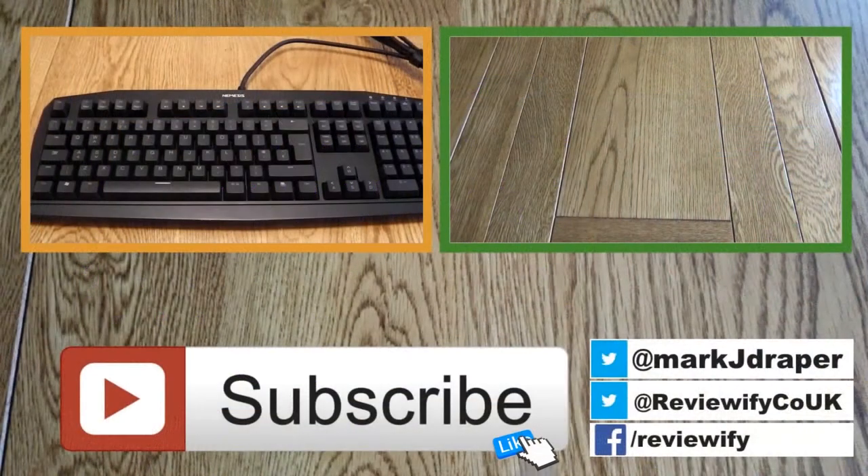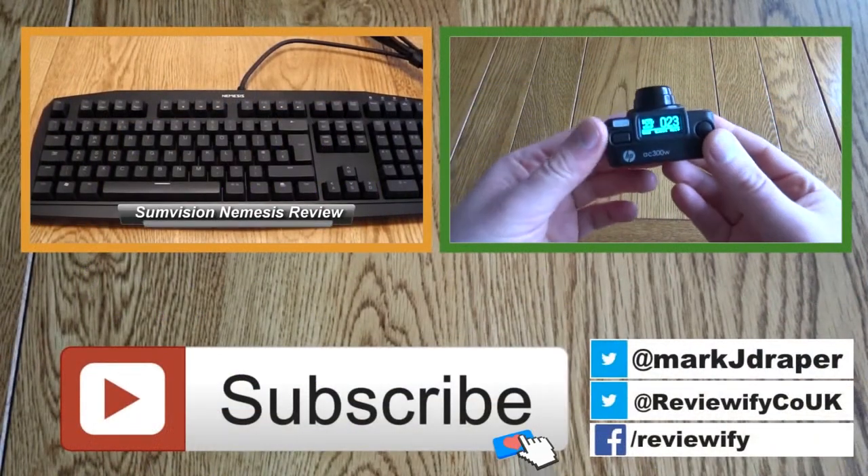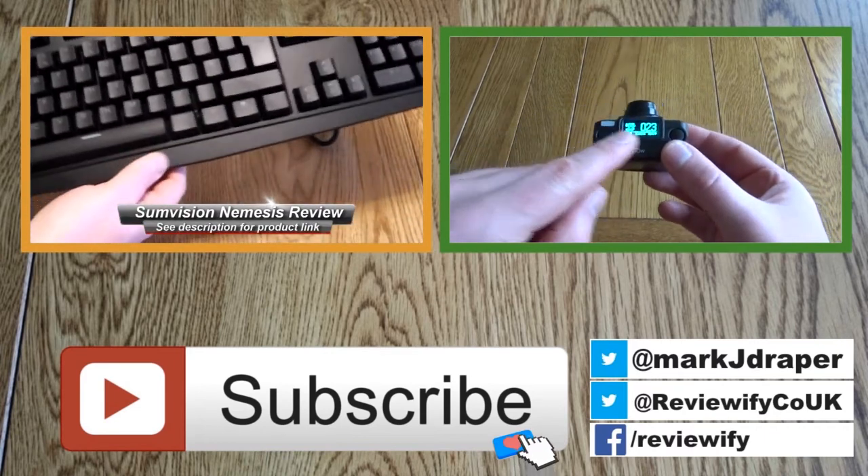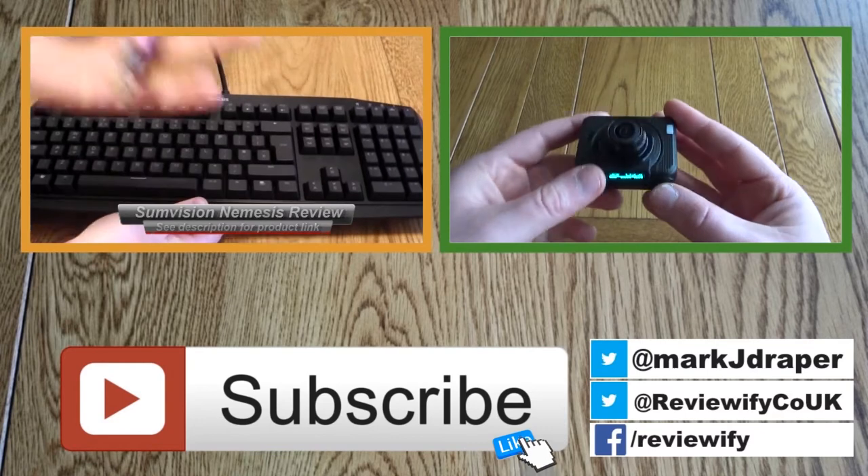I hope you found this short review useful. Thanks for watching.